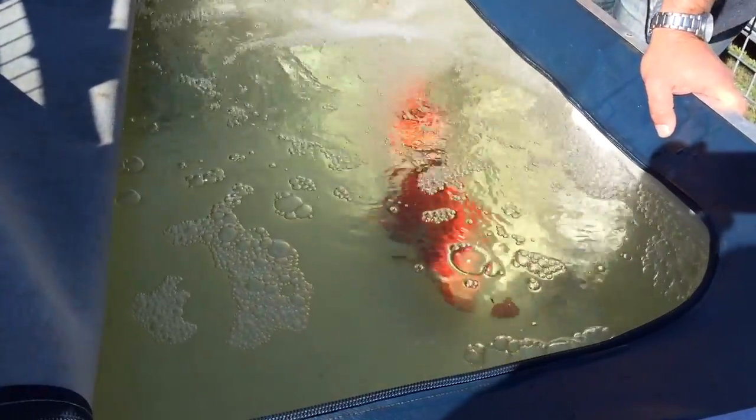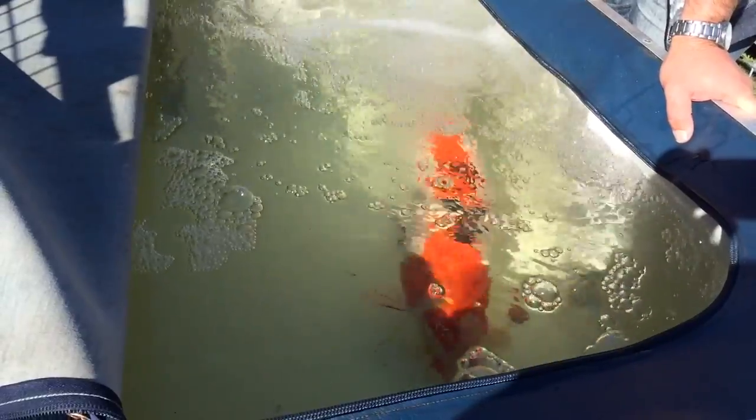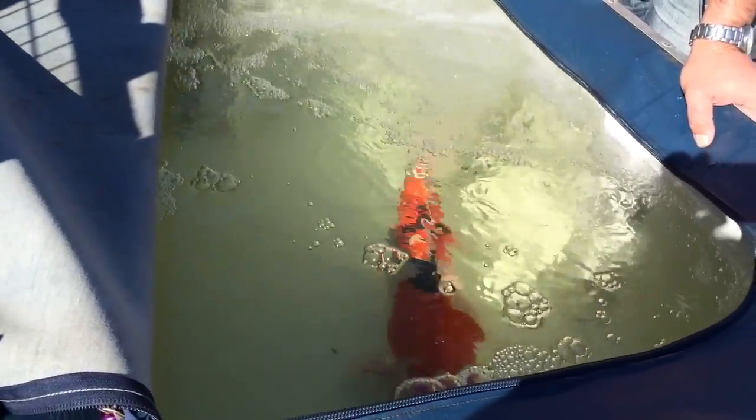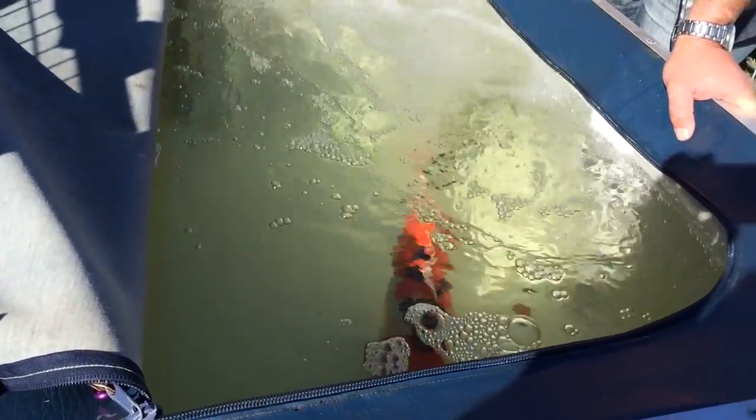Is she swimming around? Yes! Well done, Graham. That was Graham - look at that gentle touch. His wife told me he's really nice with his hands.